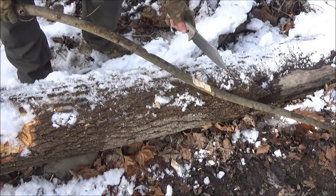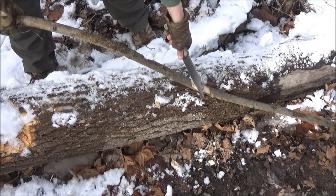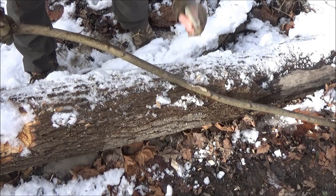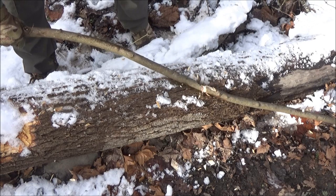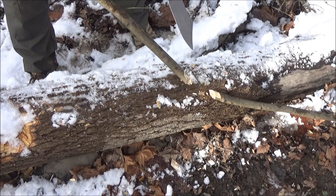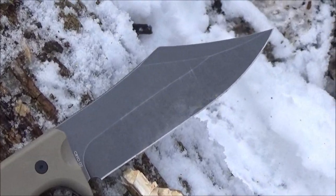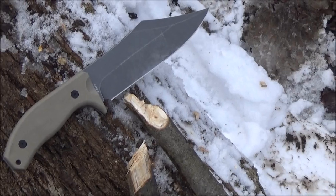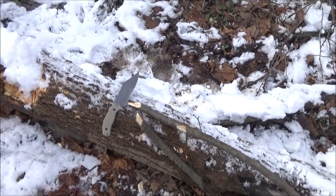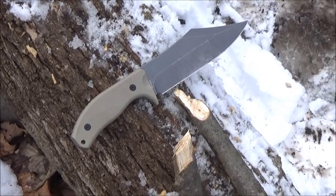So if you needed to chop a notch into a branch, you could chop a notch — or if you had to, you could go all the way through. Because of the weight of this knife, you can actually do a little chopping with it. A big knife is never going to hit as hard as a hatchet, but if for some reason you did not have a hatchet, you can do some chopping with this knife and it will go through branches.